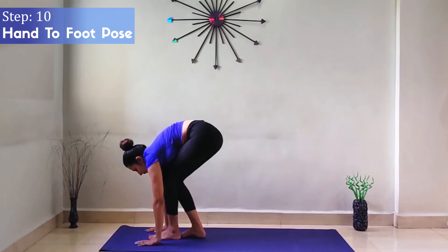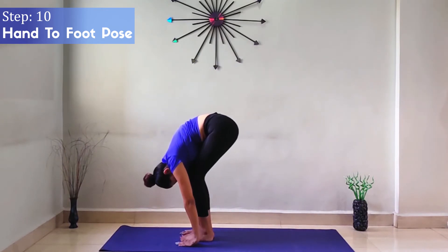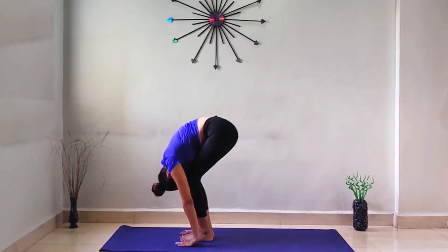Step 10: Hand to Foot Pose. While exhaling, bend forward and try to touch your forehead to your knees. Hold for some time.